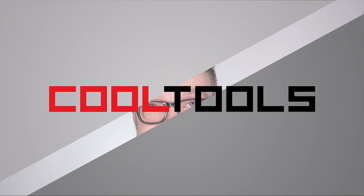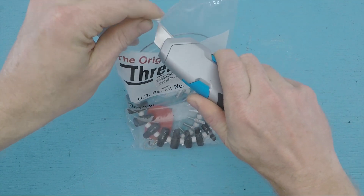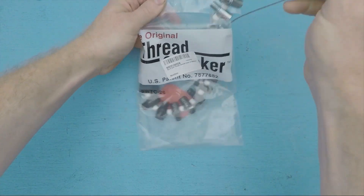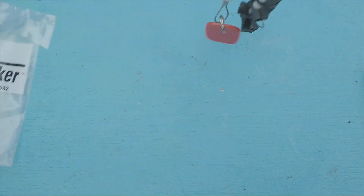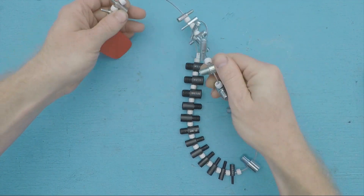Hi, I'm Shawn Michael Regan, and you're watching Cool Tools. About a year ago, Donald had Jordan Bunker on the show, and he recommended this product, the Original Thread Checker, which is a tool that lets you identify both male and female threads by checking them against a physical reference.